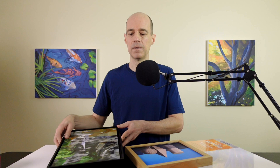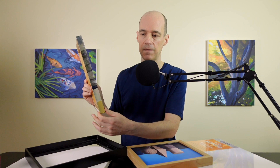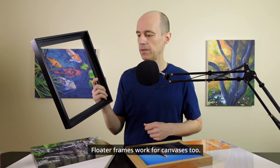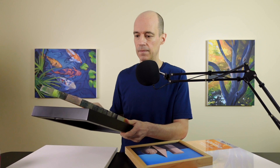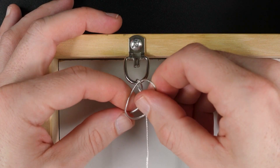Another way to frame your canvases is with cradled wood panels — "cradled" means there are wood strips along the back for stability and it gives a traditional canvas edge. One way to frame those is with floater frames. I bought this one from an art supply store for about $25. You just drop the panel in, put a couple of screws through the holes in the back to hold it securely, then add picture hanging wire on the back. I have a video about how to tie knots in picture hanging wire and how to secure it to the frame.